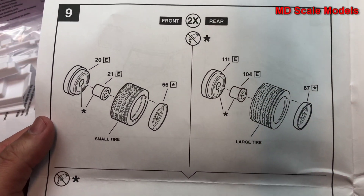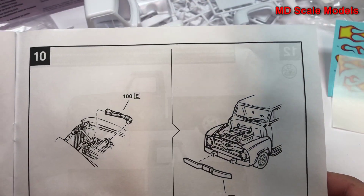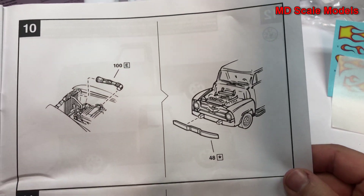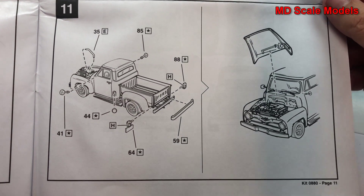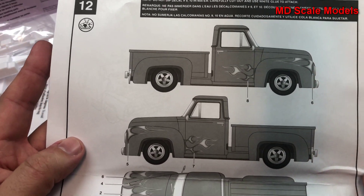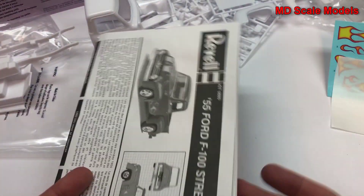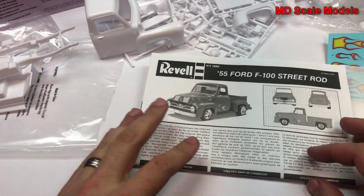Wheels then go on, and that's all mounted. The last few engine pieces go on as well as the front bumper and some other body parts. There's the painting and decal guide. All in all, a good level of detail with the engine and other suspension parts being well molded, and nice decals. Molding quality is not too bad.